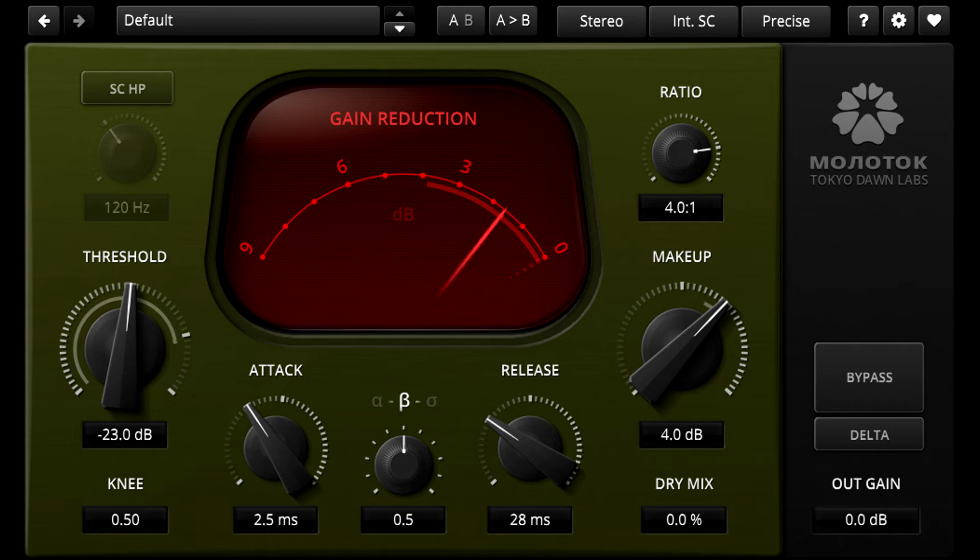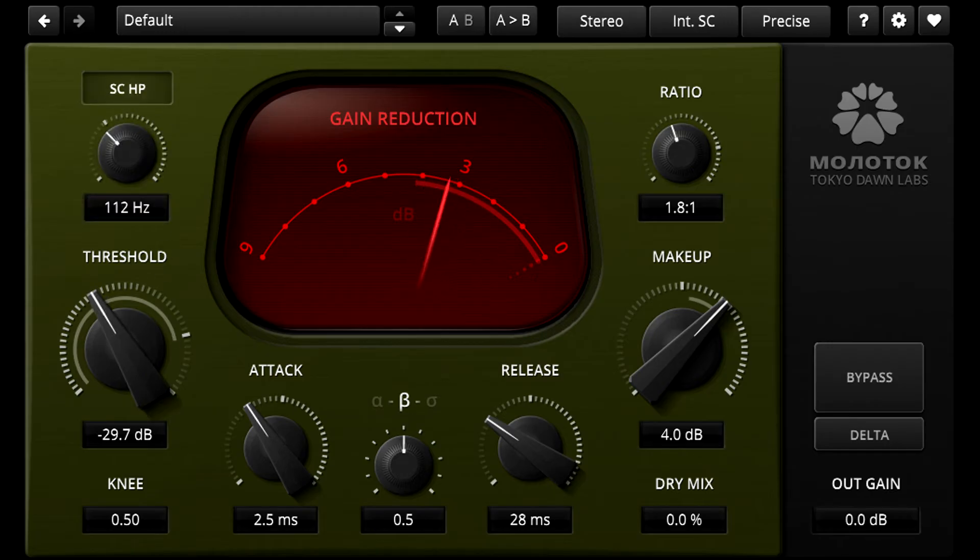This is great for more complex materials such as buses or full mixes. In that case you might want to try a lower ratio setting of 2 to 1 or less, and dig down deep into the mix with a lower threshold. You might also find the sidechain high pass filter useful to stop the compressor reacting too much to the low bass frequencies.